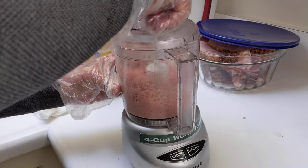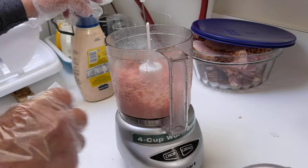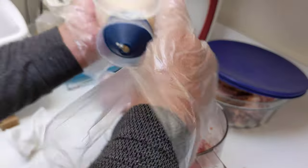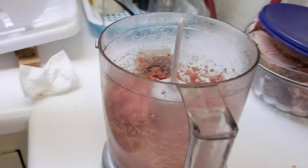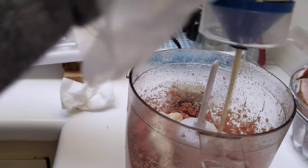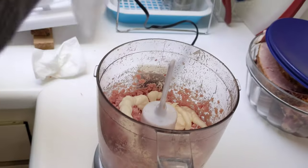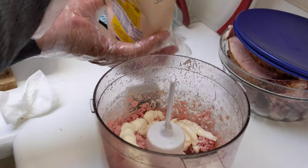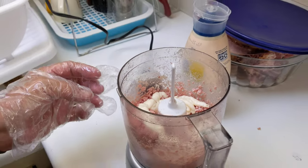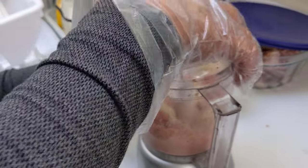Last step, put it out — this one. There's really no measurement, it's really up to you. If you want it a little more dry, you put less mayo, but we like to put a little more.